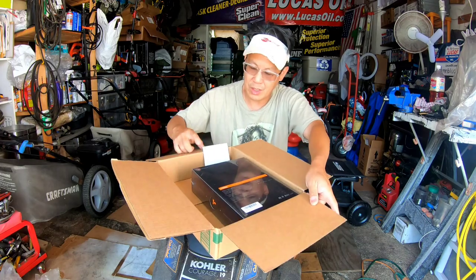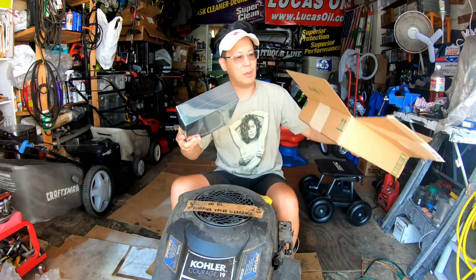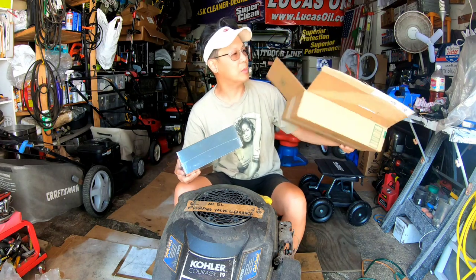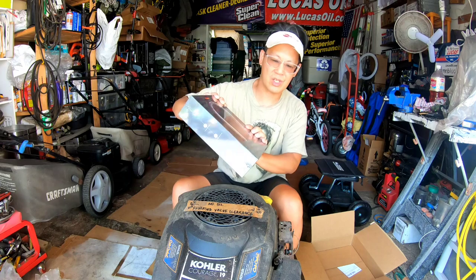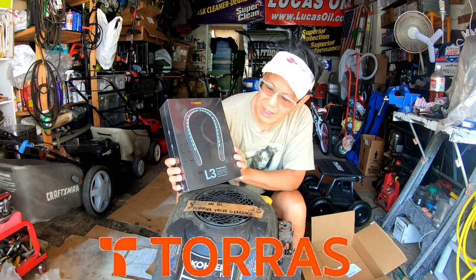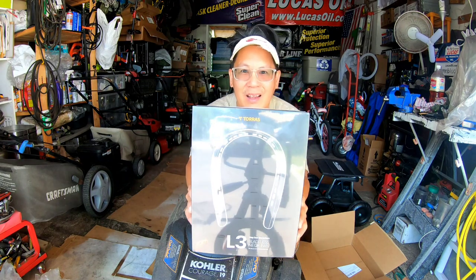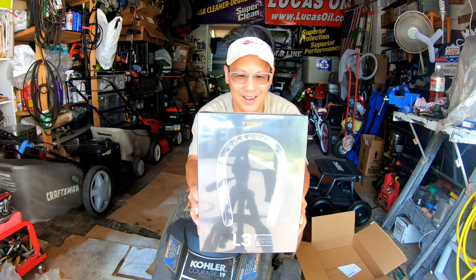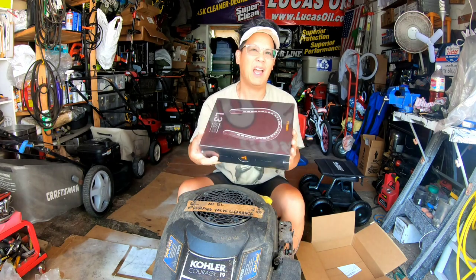The box is from Amazon, I believe. There's the receipt. It is from Amazon — actually, no, it doesn't say it's from Amazon. Anyway, it's Taurus — T-O-R-R-A-S — L3, Bladeless Neck Fan. How about that? That's a new one! I've never seen anything like this before. It's well packaged — it's almost like somebody bought me an iPhone.